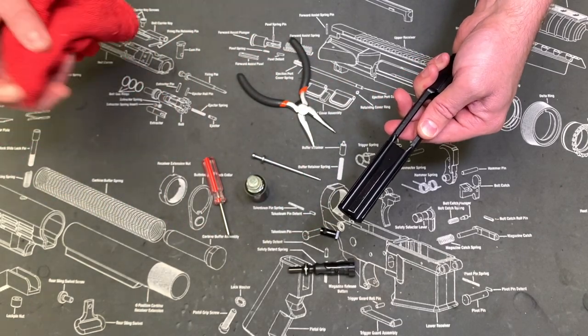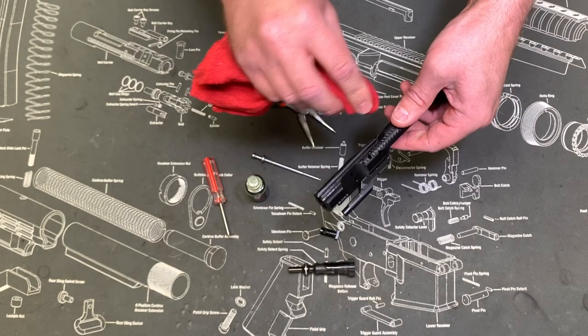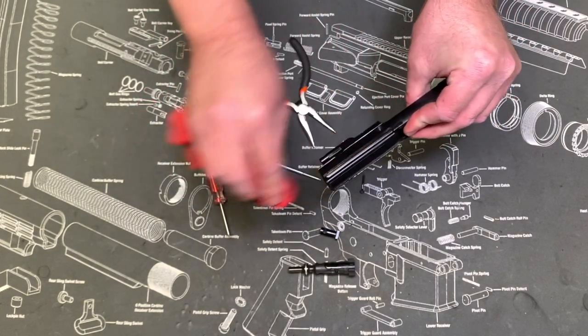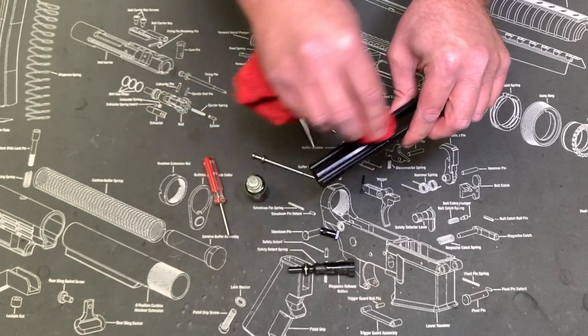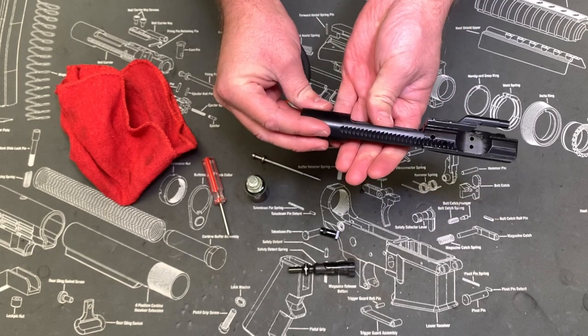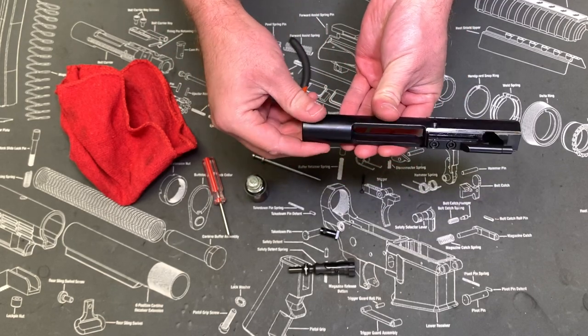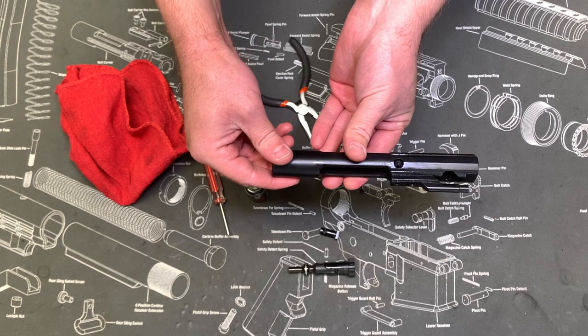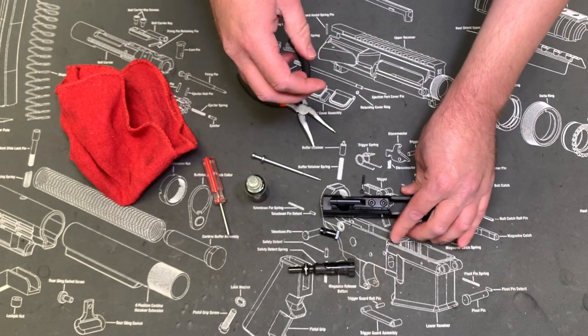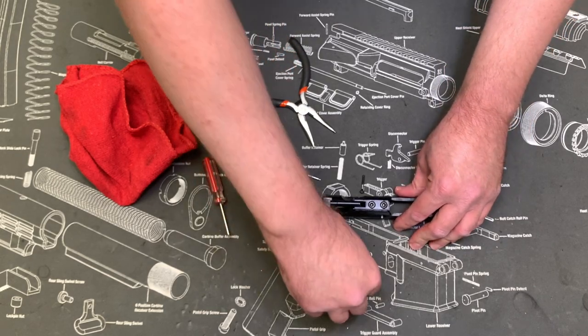One thing you want to make sure you don't do is you don't want to over-oil your bolt carrier group. If it's soaking wet, that's too much oil. I always like to go over it just lightly with the rag afterwards so there's a nice thin film of oil. You can oil the rest but it's not really necessary — the rest of your bolt carrier isn't really making contact with the buffer tube or anything like that.